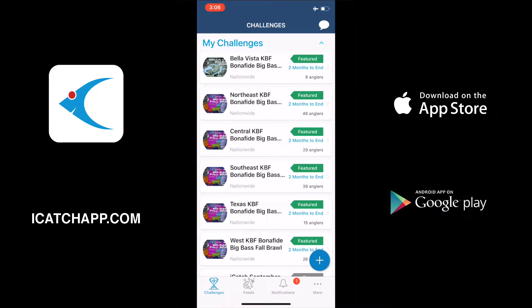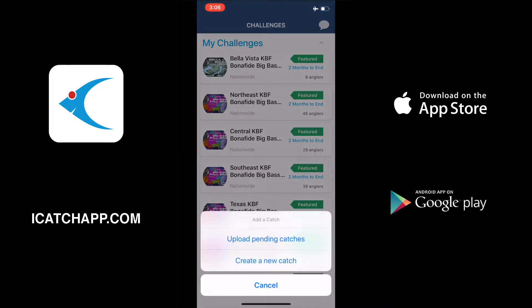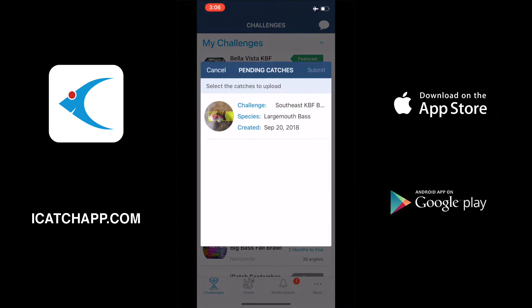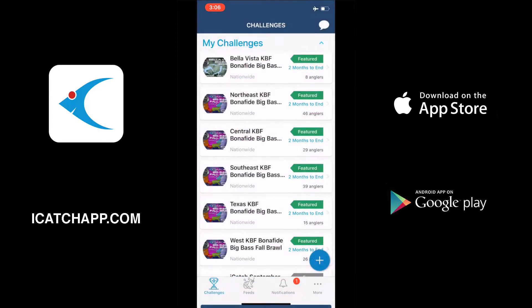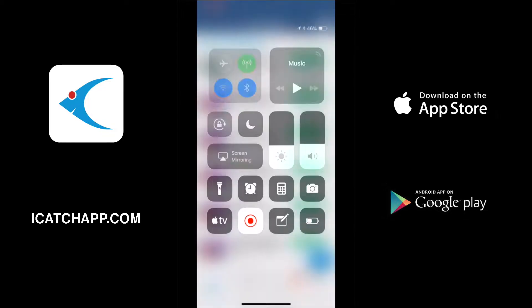This kicks us back out to the main page. If we hit the little plus sign in the blue circle again and select add a catch, you'll notice it says 'Upload Pending Catches' or 'Add a New Catch.' So if we click upload pending, there you can see our catch has been stored on the app. We're going to go in now and turn airplane mode off to reconnect to data.